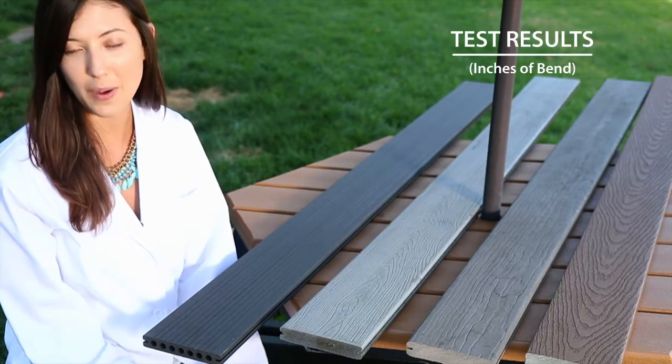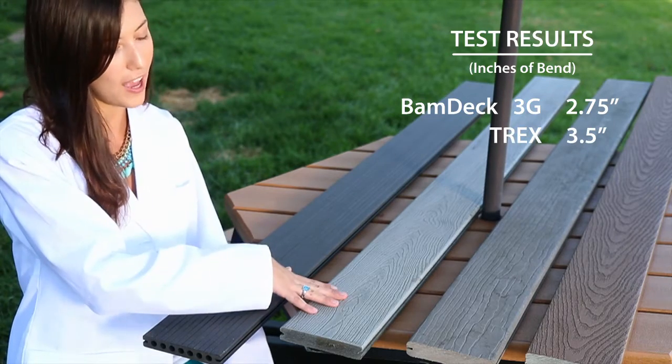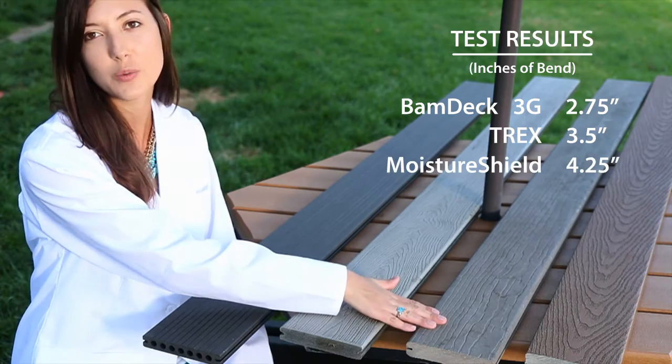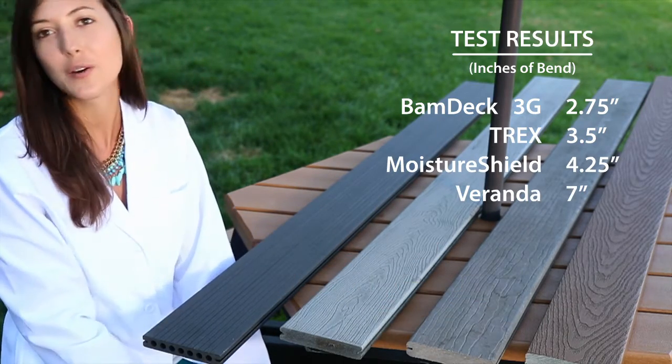Today's clear-cut winner was BAMDEC 3G with 2.75 inches, followed by Trex with 3.5 inches. Third place was Moisture Shield with 4.25 inches, and fourth place was Veranda with 7 inches.